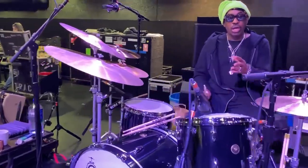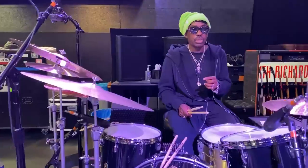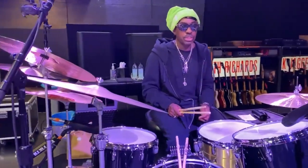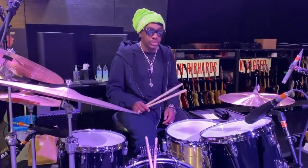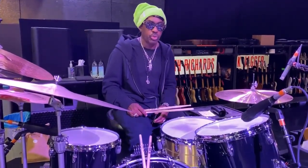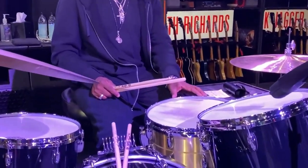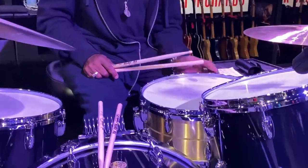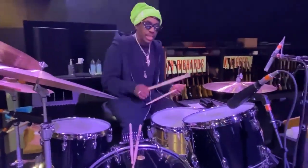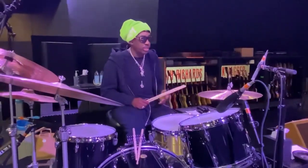Now, I used the Craviato snare drum along with some Gretsch stuff on the last tour, but for this stadium tour, I'm going to use the 6.5-inch Gretsch Bell Brass, they call it. It is fantastic and it's going to cut in the stadium. It's going to be great.